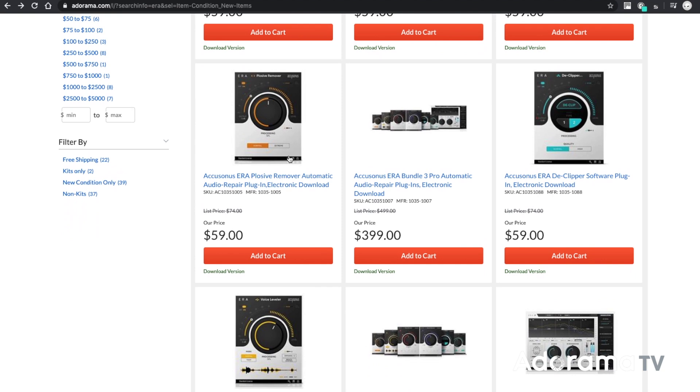I'm Keith Alexander and you've been watching AdoramaTV. Don't forget to subscribe to AdoramaTV for more great videos, and tell us what you think — you can like, comment, or share this video. Please come by the Adorama Learning Centre for more great tips and tricks.